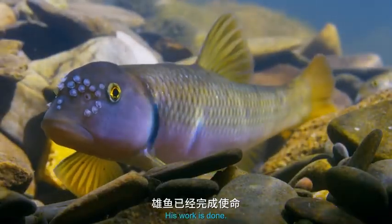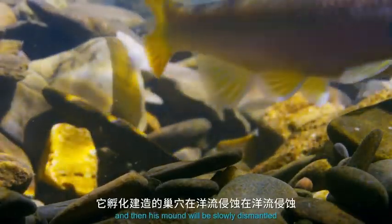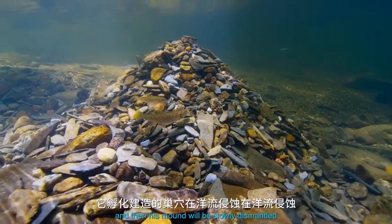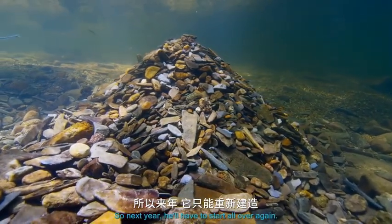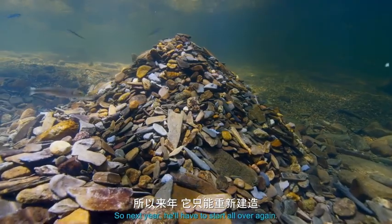His work is done. The eggs will hatch, and then his mound will be slowly dismantled by the current. So, next year, he'll have to start all over again.